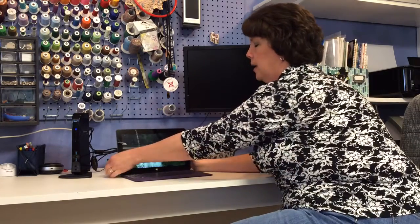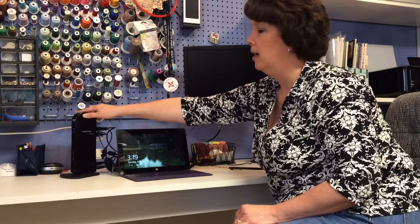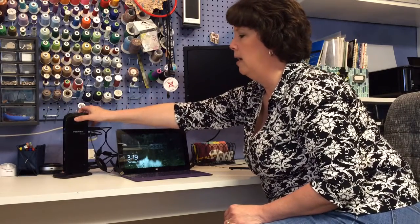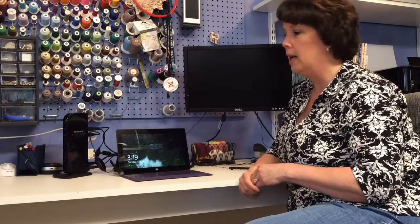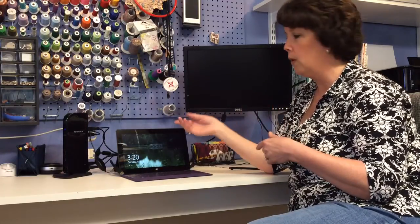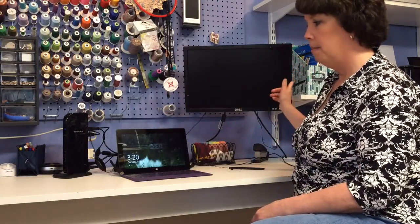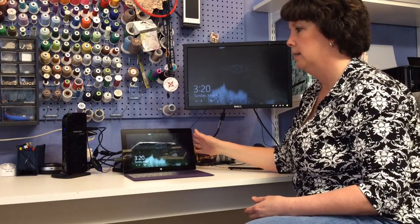Because of the USB port, I wound up purchasing the Toshiba Dynadoc Hub, and this allows me to add all the peripherals I want — a DVD or CD reader-writer, my microphone, my headset. I can connect my Ethernet for hard-wired connections when I'm doing my online classes. It does have Wi-Fi as well, and I can also add a monitor to it, so now I have more of a desktop situation with this little guy.